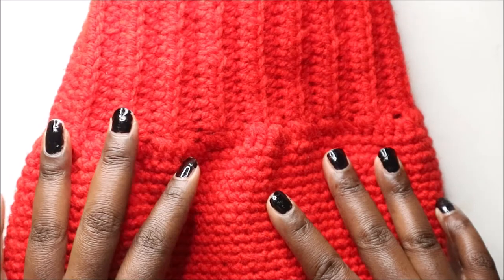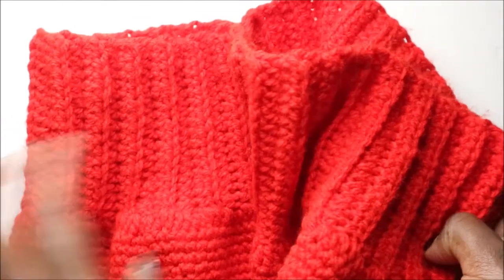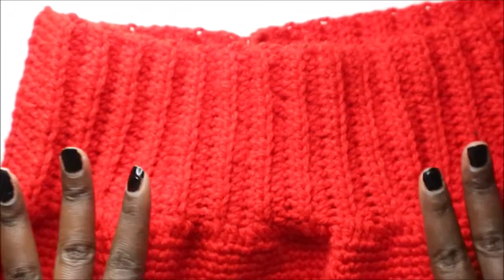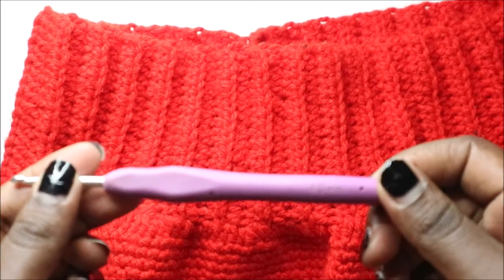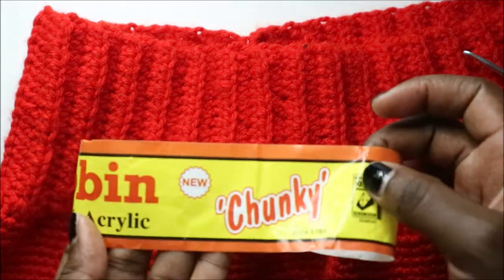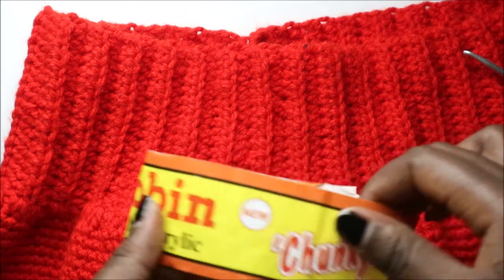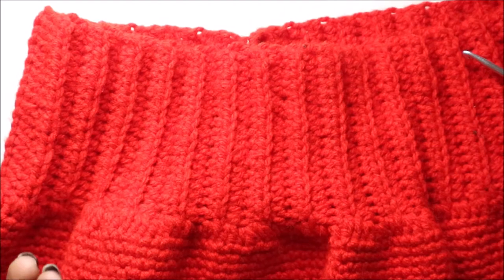Hello guys, welcome back to my channel. Today we're going to make this very simple kids crochet card skirt. What you're going to need is a crochet hook which is 4.0 millimeters. I used acrylic yarn but I would advise using cotton in case you have sensitive skin — that one is better. It's very easy, so let's get started.